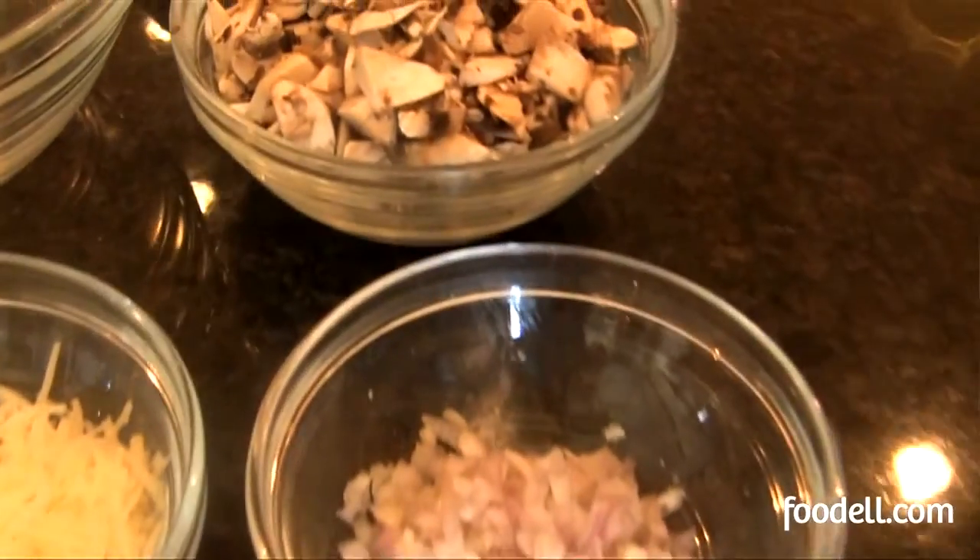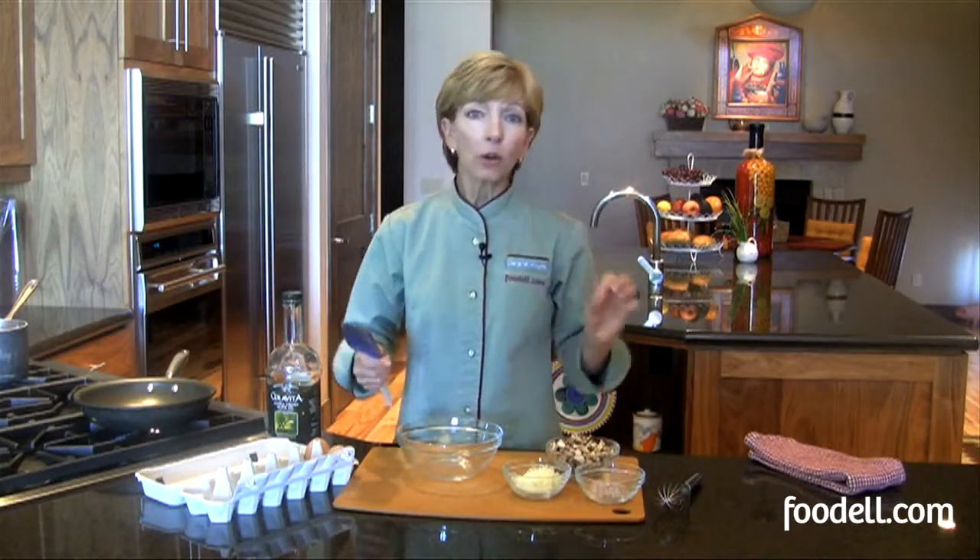Mmm. This is my favorite way to eat eggs. Scrambled eggs are my favorite way of using up things that are left over in the refrigerator, which is why I always encourage you — if you have just a little bit left of onion, shallots, or whatever vegetable you might have been using the night before, keep it and throw it in your eggs.